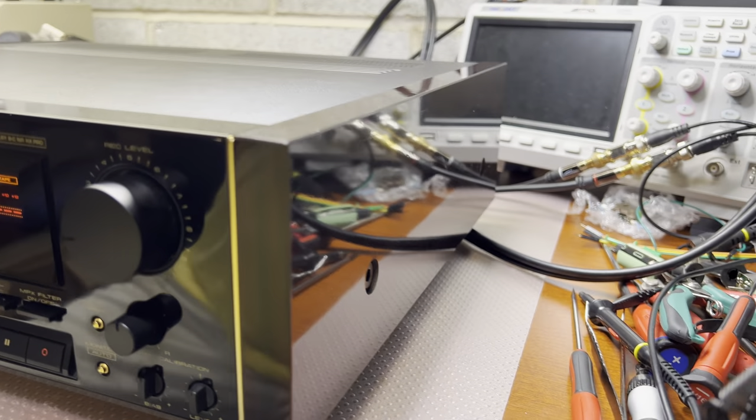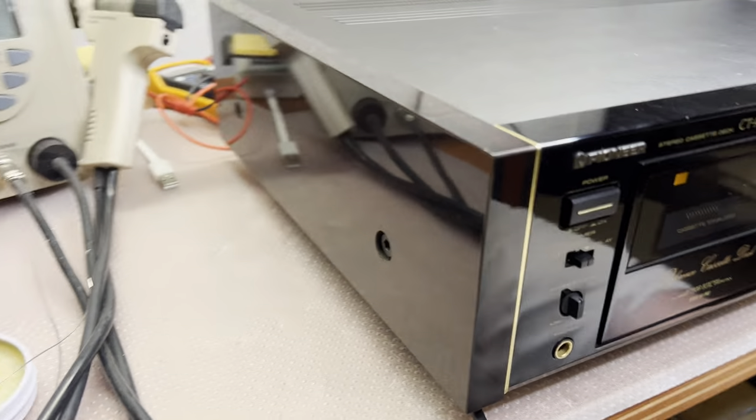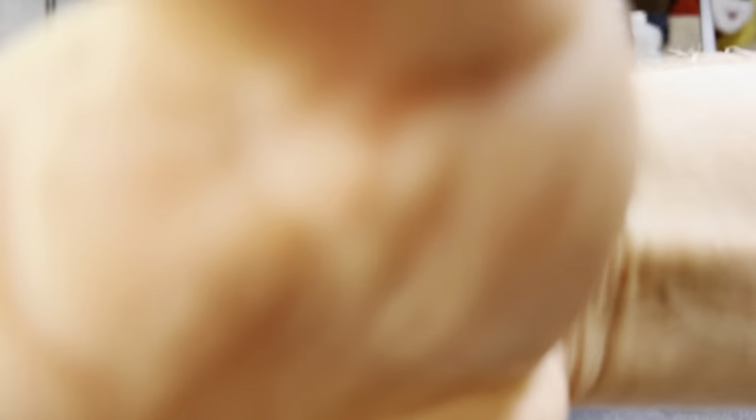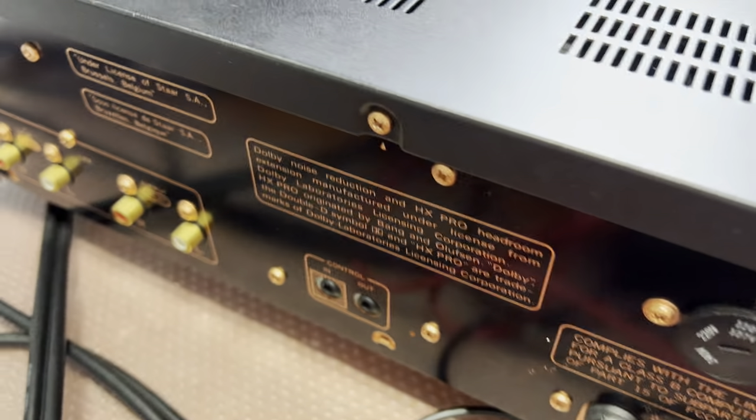Look at the sides — see how great they are. And here is the back, so here are lots of beautiful details.